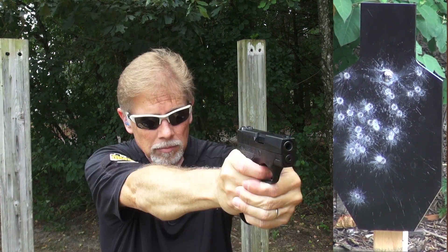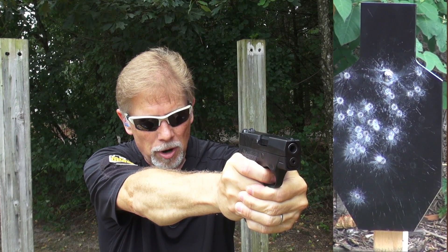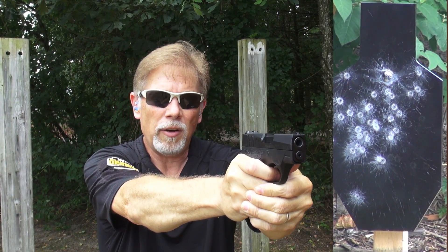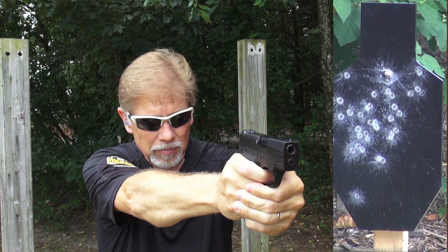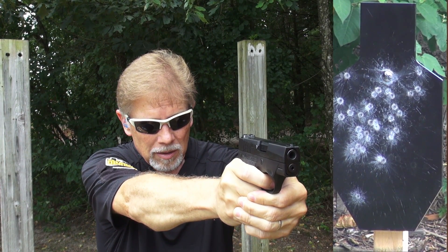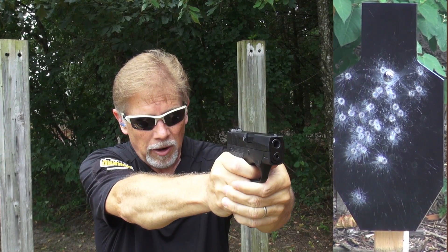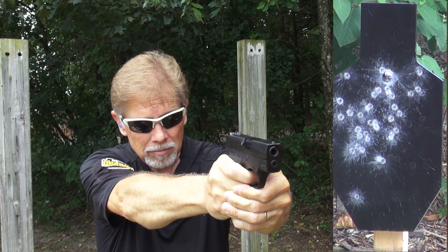I do have a Talon grip on this pistol and on the extension of the extended magazine. I don't remember if I had that on when I did my first hundred, so in case I didn't, that's something different. The trigger has a long stroke and it's fairly heavy, but it's very smooth. There's no grit and it's a nice even pull all the way through — a very nice trigger for a carry gun. And she's shooting flawlessly.